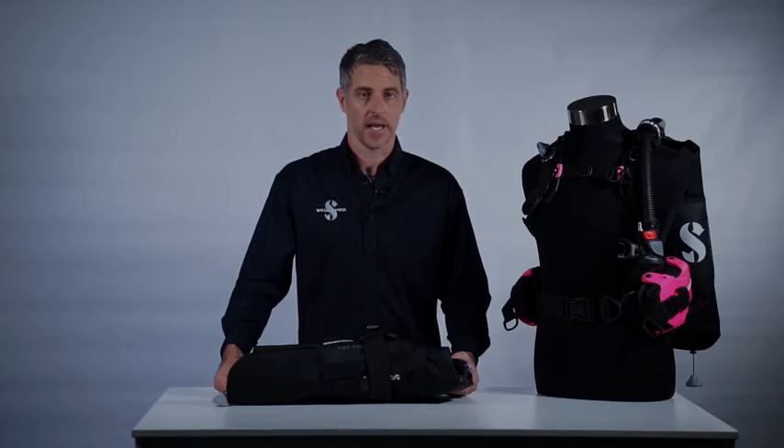Hydros Pro is not just a BC, it's a BC system. Thanks to the modular construction and the available range of accessories and extras, Hydros Pro is the BC for all reasons and all seasons.